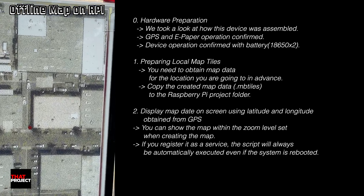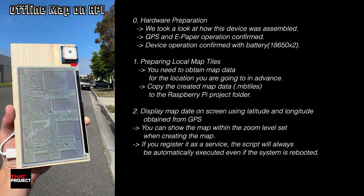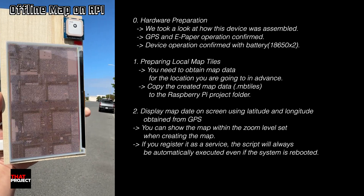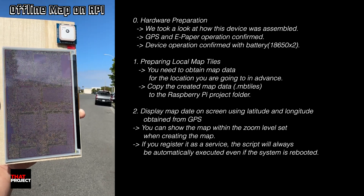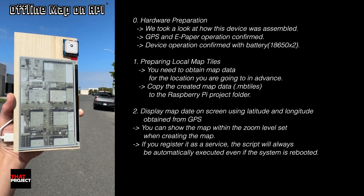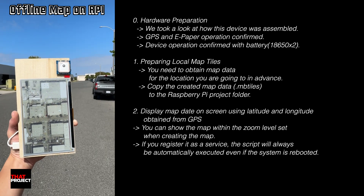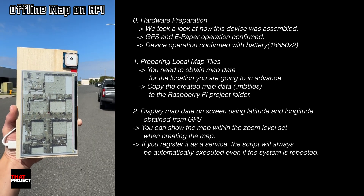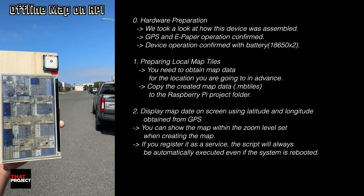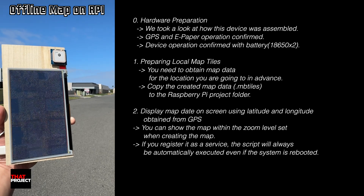In the previous video, I tested each component individually. I connected the GPS module and confirmed it was receiving valid location data, all visible through the serial console. Then I connected the ePaper display to the Raspberry Pi and used an example Python script to display content on the ePaper, verifying that both the hardware and driver setup worked correctly. Today, we are going to take it one step further by preparing offline map data so you can see your GPS location right on a map even with zero internet connection.